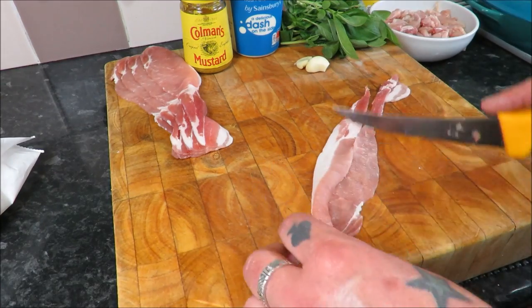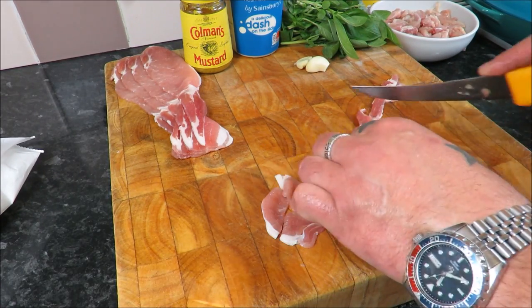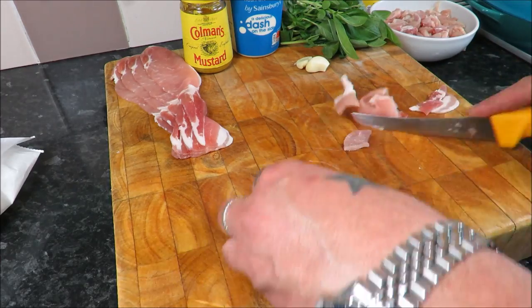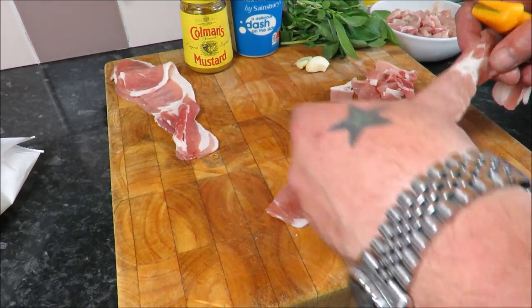Same with the bacon - I'm just going to cut it in half into decent-sized chunks. And once that's done, that is all the prep - you can get on and cook this.